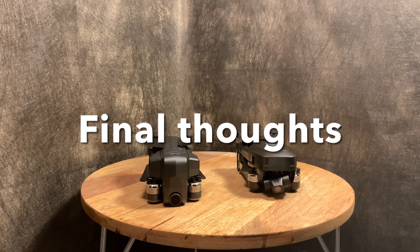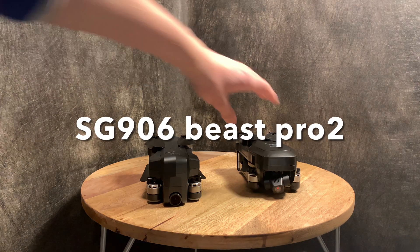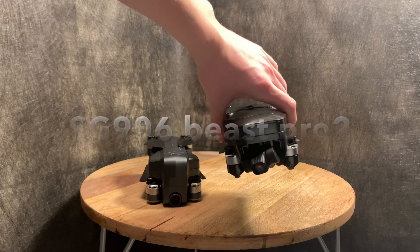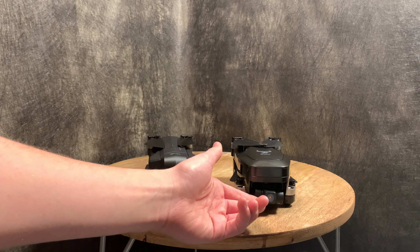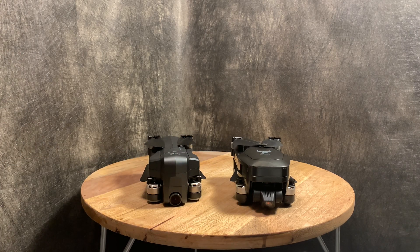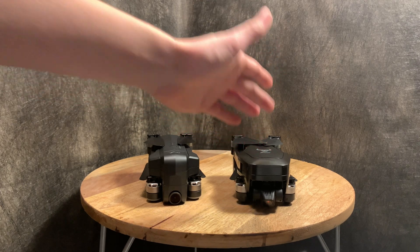Now, with everything taken into consideration, I'm going to go with the SG906 Beast Pro 2 as the slightly better drone. What it comes down to is the footage smoothness due to the three-axis gimbal and the slightly better 4K camera clarity. The Beast Pro 2 wins this contest, but only by a hair.